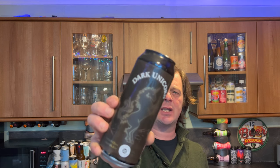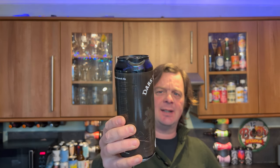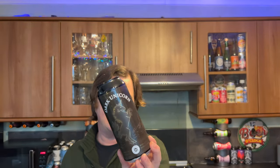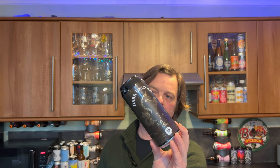It's beer o'clock on Real Ale Craft Beer. We've got another beer from Trav in Australia. This is called Dark Unicorn — a 500 milliliter can of Australian craft beer by Counterculture, Stone and Wood. It's a salted chalk scotch ale coming in at 7.6% ABV. Independent craft beer from Australia.